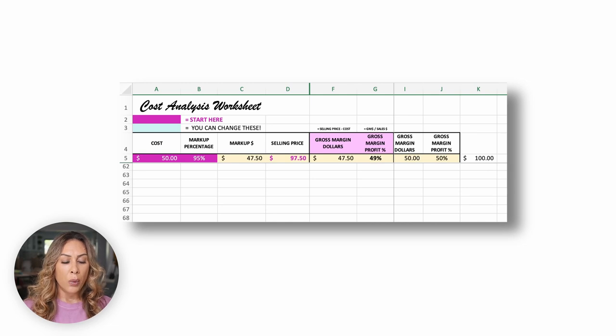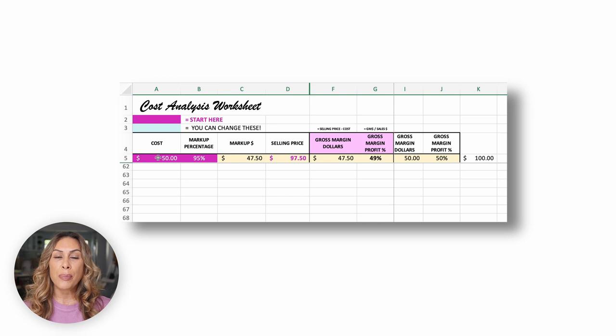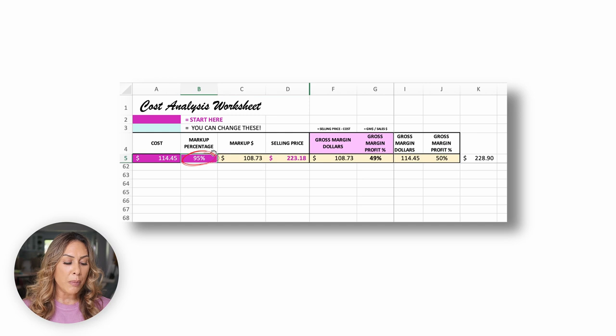This is the cost analysis worksheet. We start by entering the total cost of this cake — $114.45 — which included all labor and everything that went into making it. Moving to the next column, you'll see a 95% markup. Marking your goods up by 50% is not going to give you a 50% profit percentage — that's why these two numbers are so different. At a 95% markup, the markup amount becomes $108.73, which means our selling price becomes $233.18. If your business sold this cake for $233.18, it would cover all costs and put $108 in the bank as pure profit.